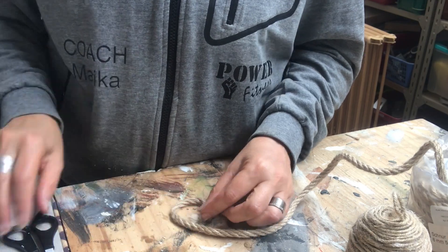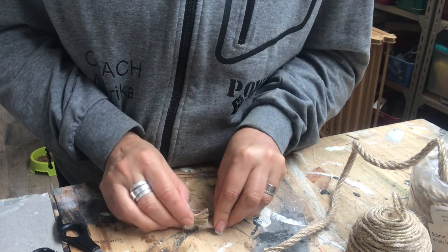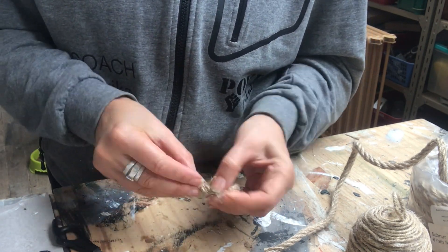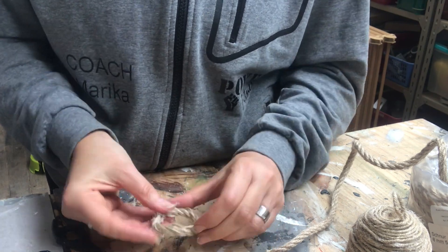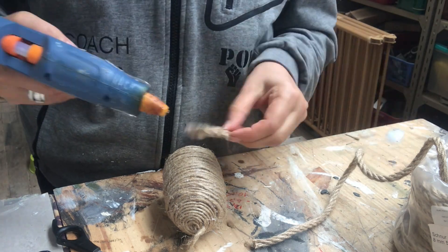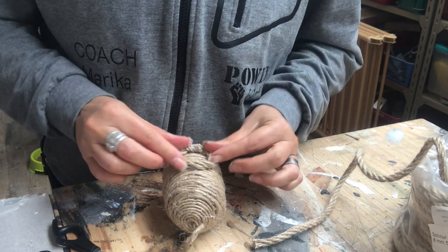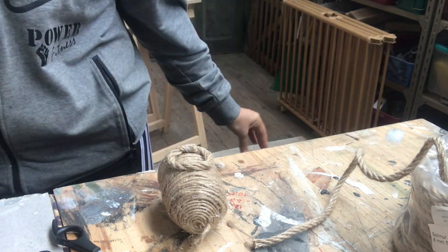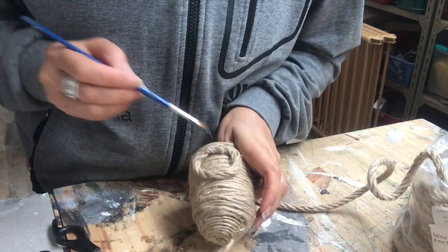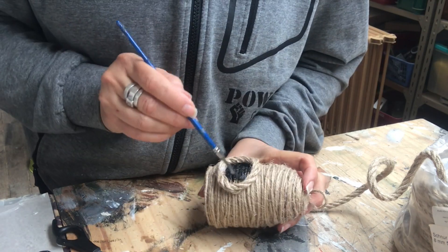It is now time to make the opening on my beehive. I take some nautical rope and make a circle with hot glue, then hot glue it onto the beehive itself. Once that is done, I take some black acrylic paint and fill in the inner circle to make it look like an opening.